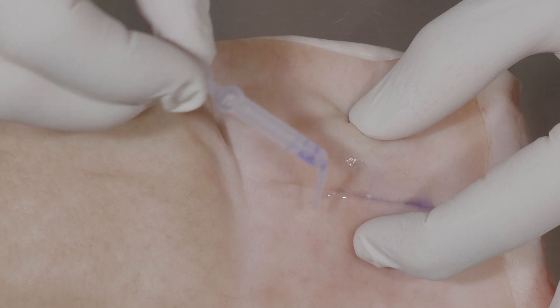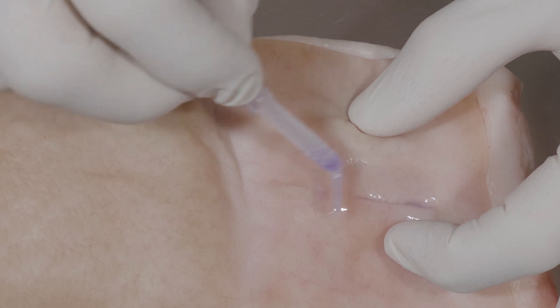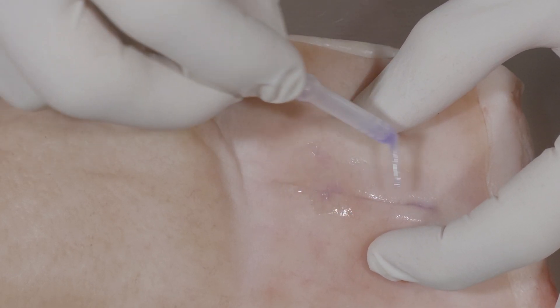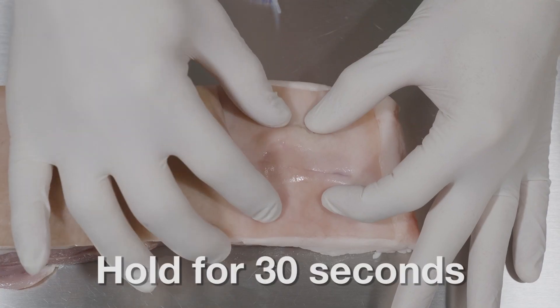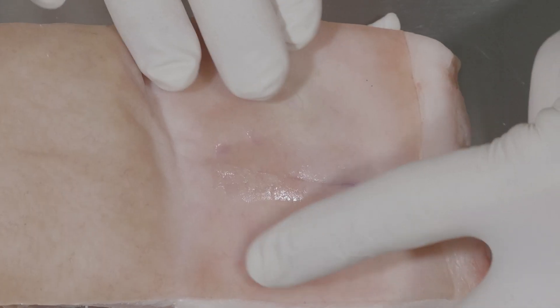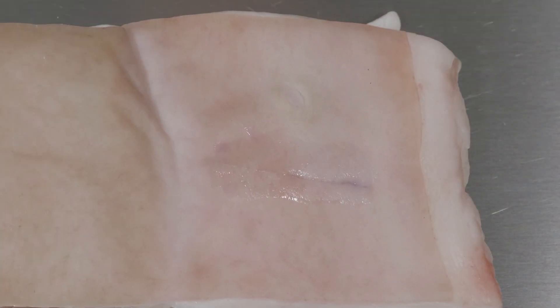Close one section of the wound first before moving on to another section. Glue Stitch will set in about 30 seconds when exposed to the air and when applied in a thin film. One layer is all that is required to effectively close the wound.